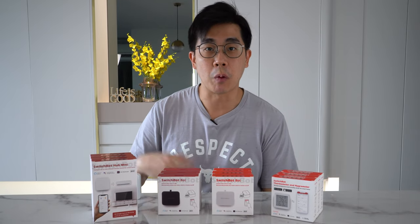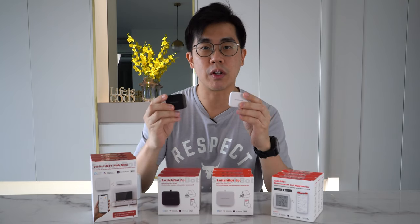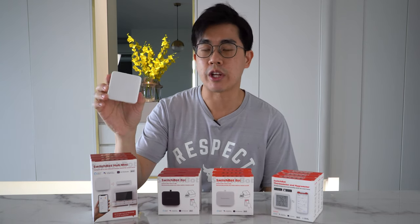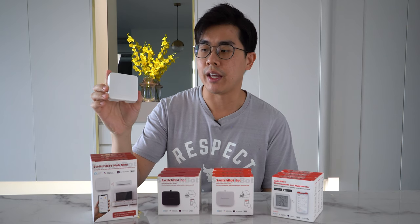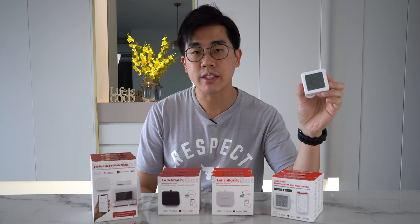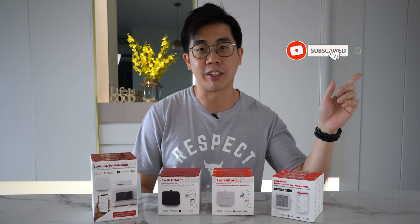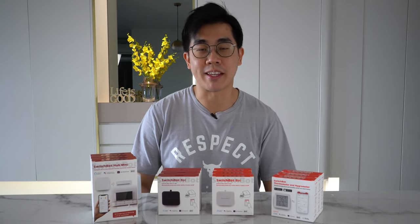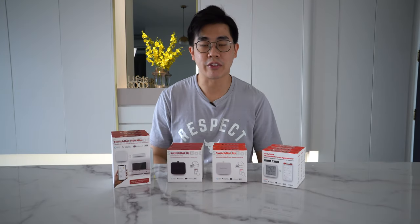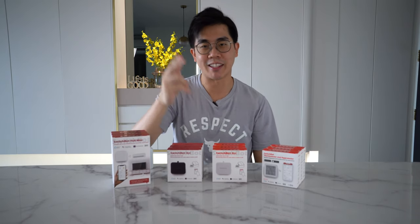As mentioned in my community polls, there will be a total of three winners. Each winner will receive two robots — one black and one white — plus one hub mini, which enables you to connect to your voice assistant and also acts as an IR blaster. Besides that, you'll also get a thermostat with a humidity sensor. All you need to do is subscribe to the channel, give this video a like, and leave a comment. You can share why you'd like to have these Switchbots. Thank you to Switchboard for sponsoring this giveaway, and thanks to you for watching till the end. Bye, and I'll see you again next week.